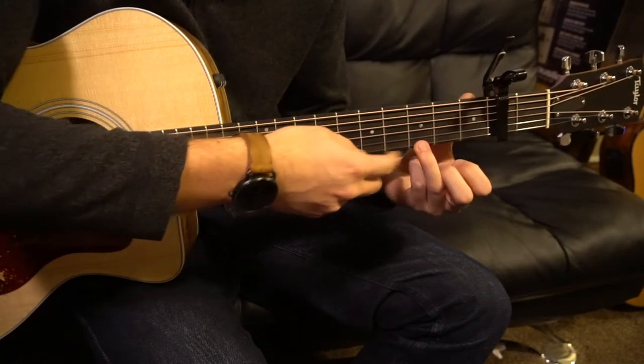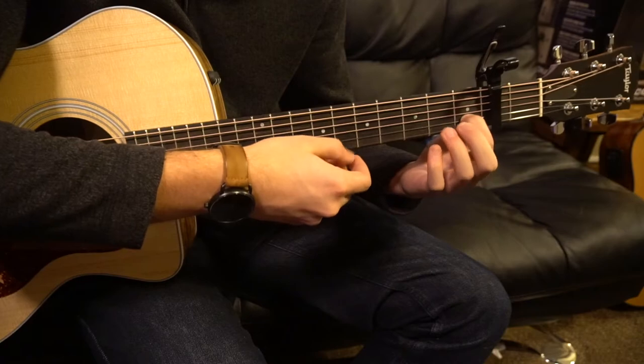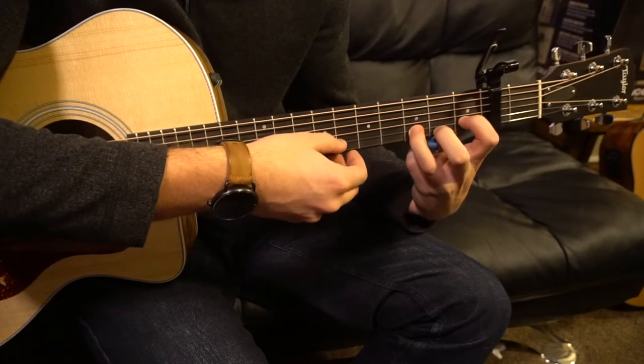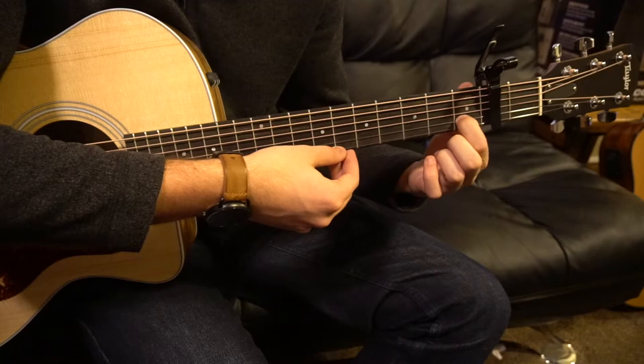Now, instead of going to the third fret of the high E, we're going to leave our index on the first fret of the B string, play our open E, move your ring finger to the third fret of the B, play that, quickly take that finger off, and play the first fret of the B twice.